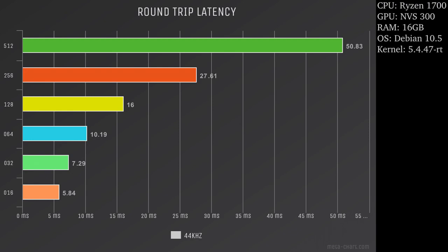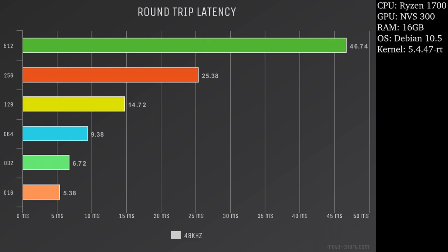This is the latency you can expect from a MOTU 828 MK2 — really just about any FireWire device under Linux. At 44.1k: high end at 512 buffer you're seeing about 50.83ms, low end not 0.5ms. At 48k: 46ms high, not 0.5ms low. At 96k: 23ms high at 512, down to 0.2ms at 16 buffer. The best part is it's completely stable.